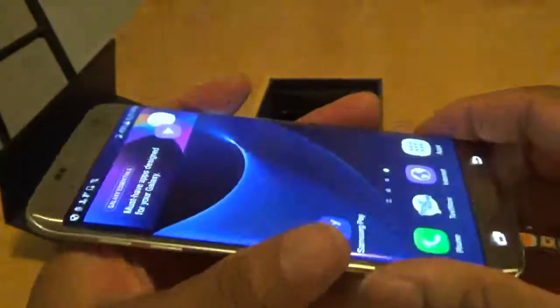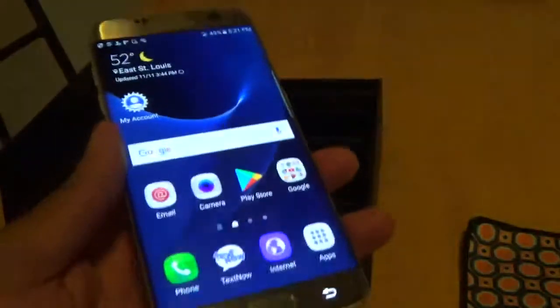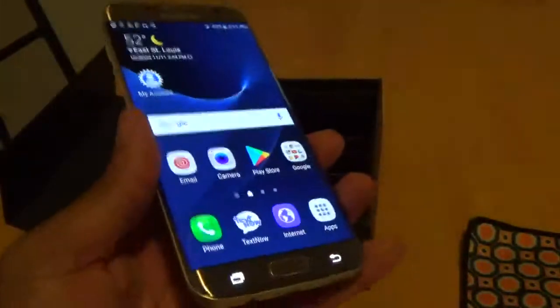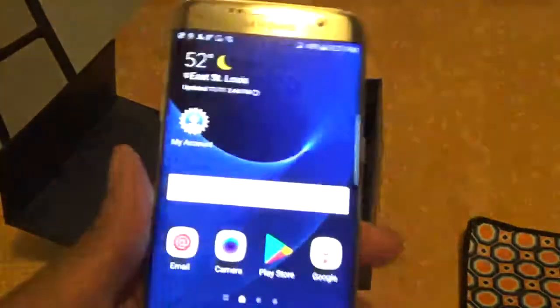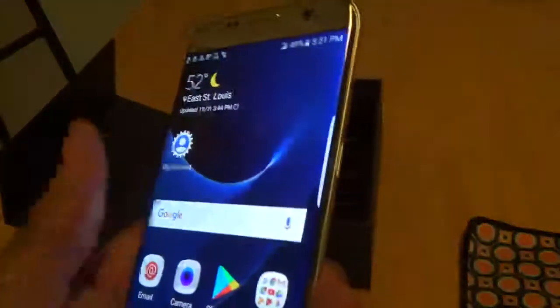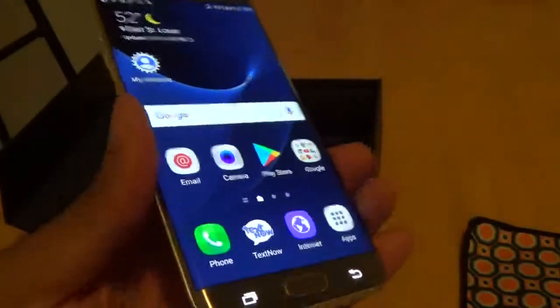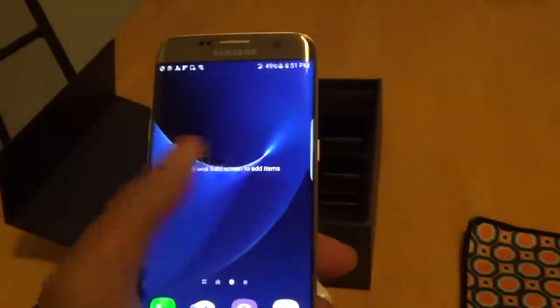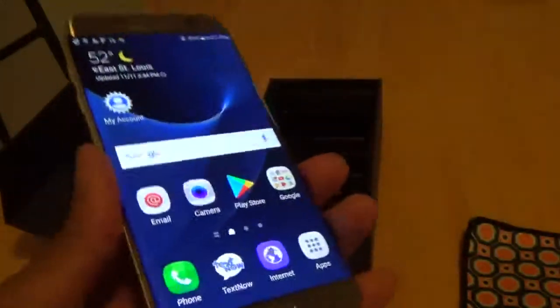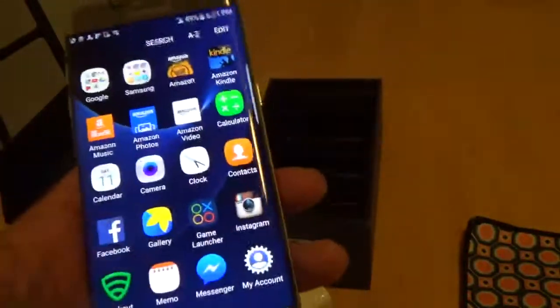It is a fascinating device from Samsung. I know the S8 and S8 Plus are out, but if you can't get those devices right now, this is $299 on TextNow and they have plenty in stock. They're compatible with Sprint, Boost Mobile, and Virgin Mobile, so if you're on those carriers and want to switch, bring your device to TextNow and save a lot of money.